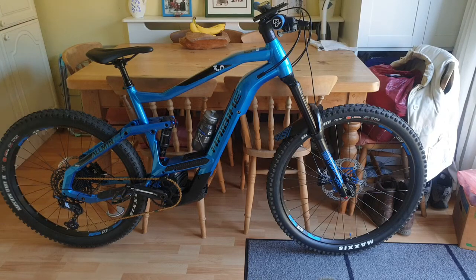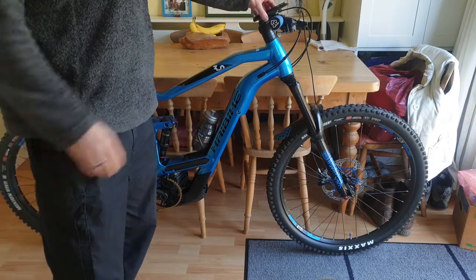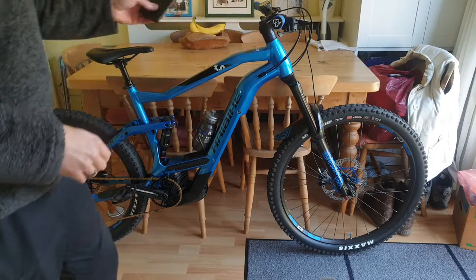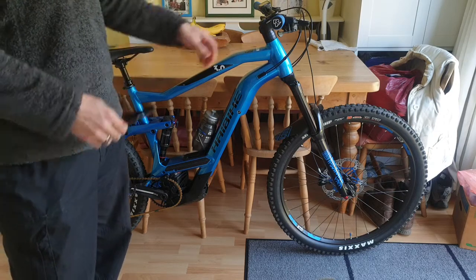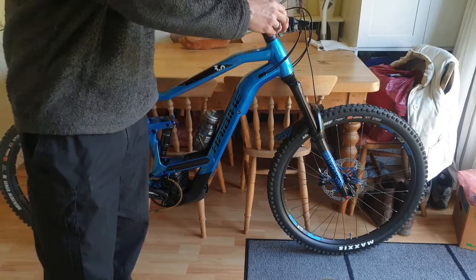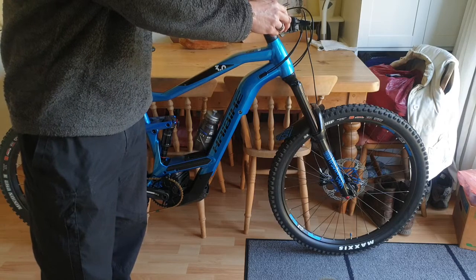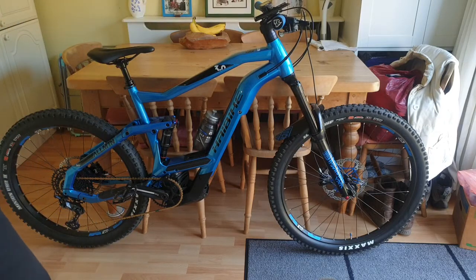Just spun it around to give you another view. I use one of these — I had this on my last bike and I really like it. It's a simple top cap mounting for my phone. It just has a plate that screws under the top cap and it's almost like an eighth-turn twist to slide your phone on. It's just convenient, works well. I'm often using maps on my phone while I'm riding, so it just helps a lot.